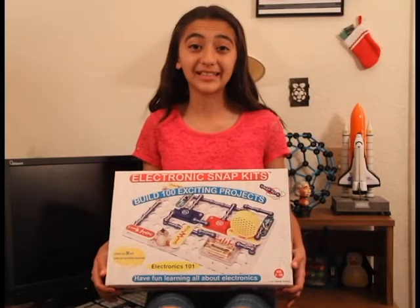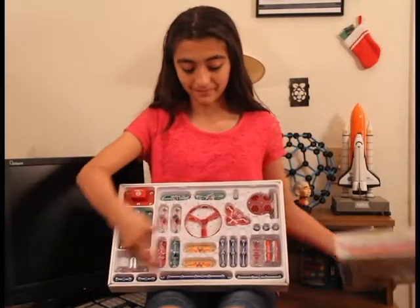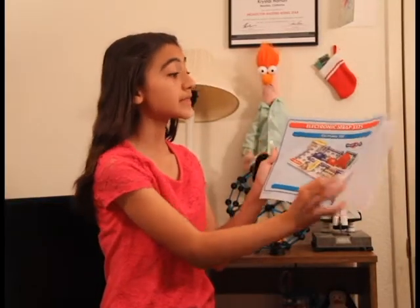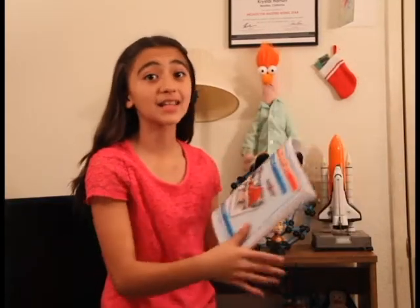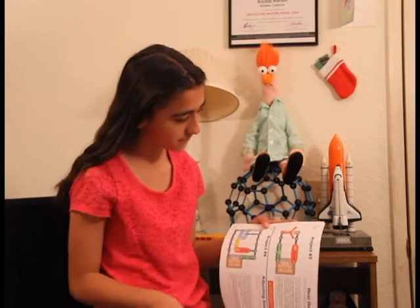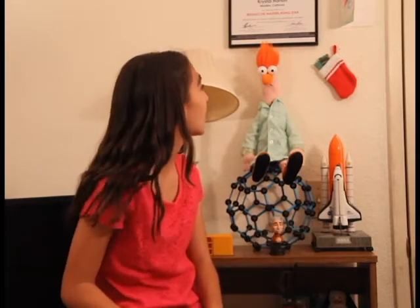Now let me show you what's inside. The kit comes with dozens and dozens of schematics. A schematic is a drawing using electronic symbols. Baker, get down from there!